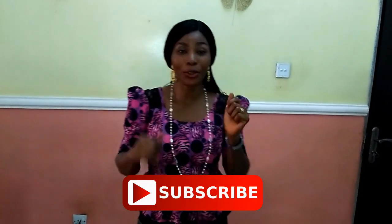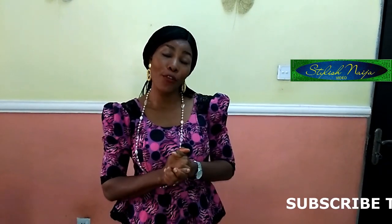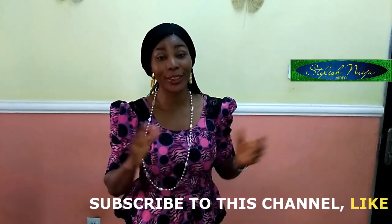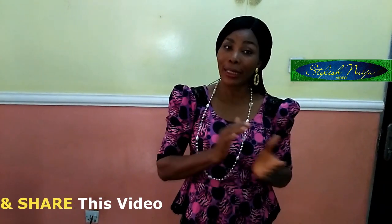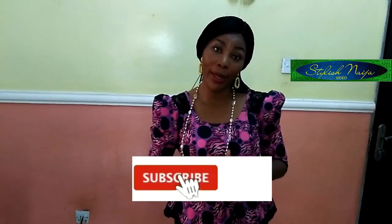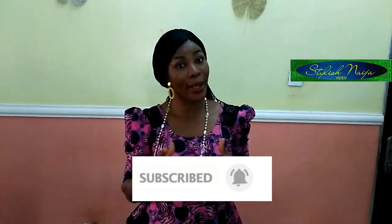Hello everyone and welcome back to my channel. I want to say thank you to all of my subscribers — the new subscribers and the old ones — thank you so much, I really do appreciate you guys. If you have not subscribed to my channel and this is your first time, please do not hesitate to subscribe and hit the notification bell just down below to get notified whenever I upload new videos.